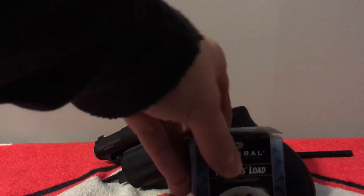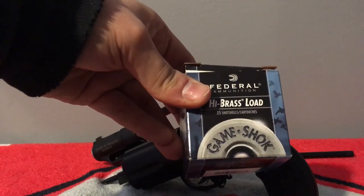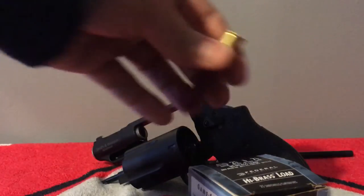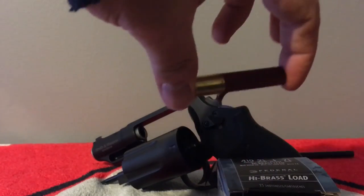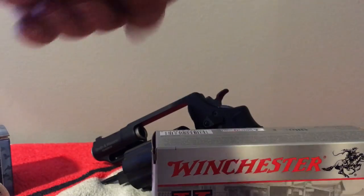But first, before I go, I forgot to show you guys the ammo. Here's what they had in stock at the moment: Federal two-and-a-half inch .410 shot shells — this is the seven-and-a-half shot size. Here's what it looks like.